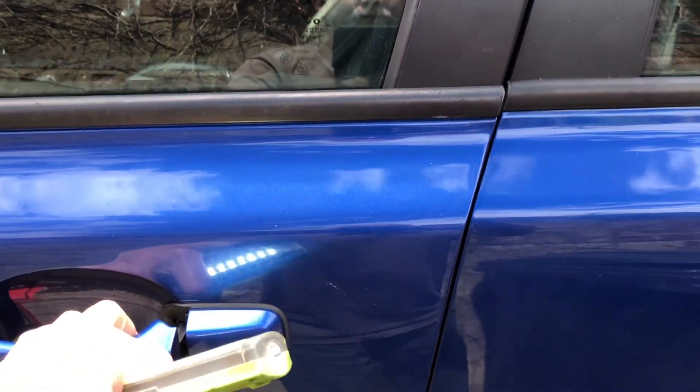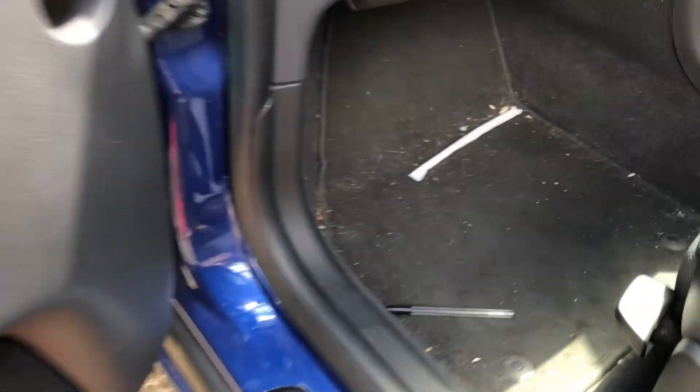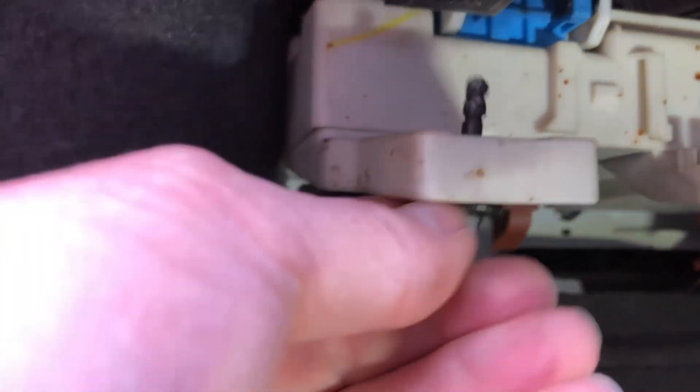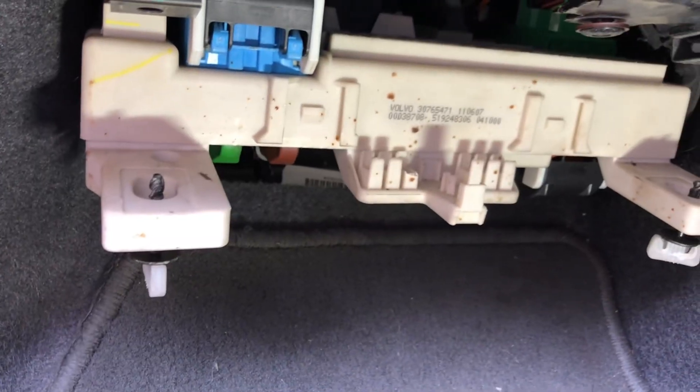The body control module is very similar to the Ford Focus if you're familiar with those, and they're mounted almost identically. They're up here, just held in with two turnbuckle clips, and it drops down — you take the multi-plugs out. So let's get that out.